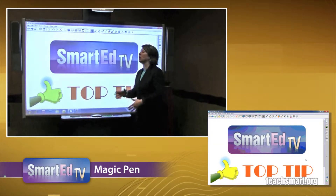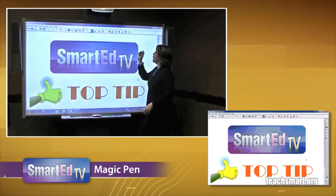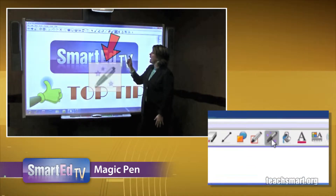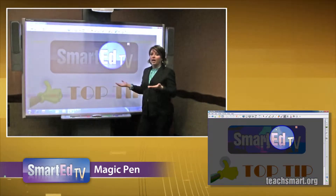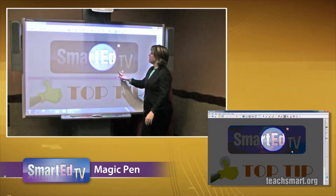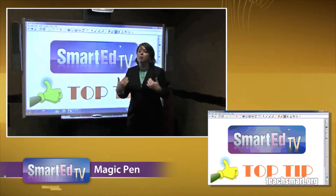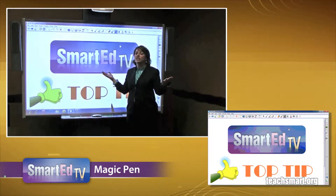Okay, hi everyone. I am talking about a crowd favorite with Notebook Software. It's what we call the Magic Pen up here on the Notebook Toolbar, which is the pen with the three stars. And so if we make a circle with this pen, we all know the spotlight appears. And people love the spotlight, but the one question they're constantly asking myself and the rest of the trainers is: can you change the blue ink? Can you change it?